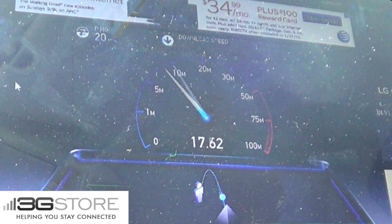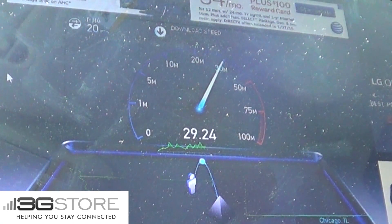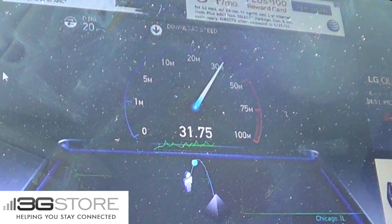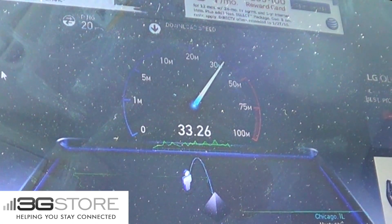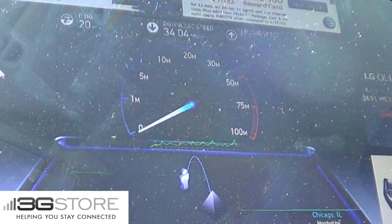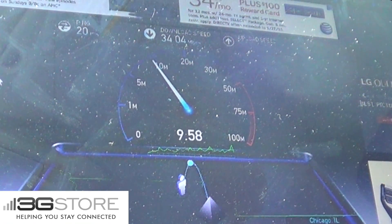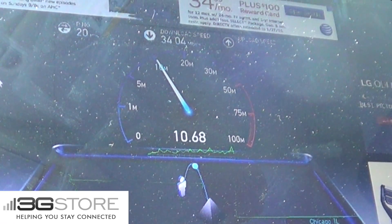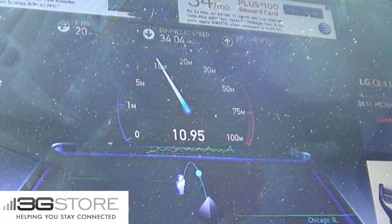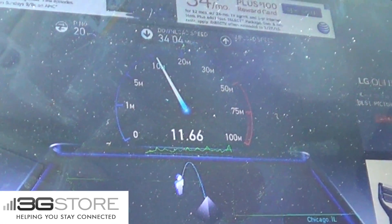So the first thing this is going to test is the ping, which is coming in at 20 milliseconds. So we're getting the exact same ping as we would if we were sitting at the warehouse, even though we're a thousand feet away. The next thing that's immediately obvious is the speed we're getting. Even though we are this far away, connected wirelessly to our warehouse, we still have a 34 megabit per second download speed. Upload speed looks like it's going to clock in right around 9 to 12 megabits per second, which is what we normally get at the warehouse when we're just plugged into the local network.